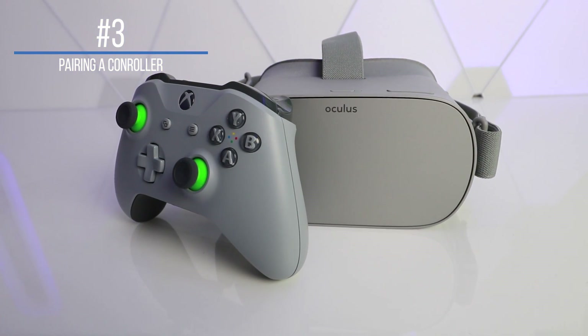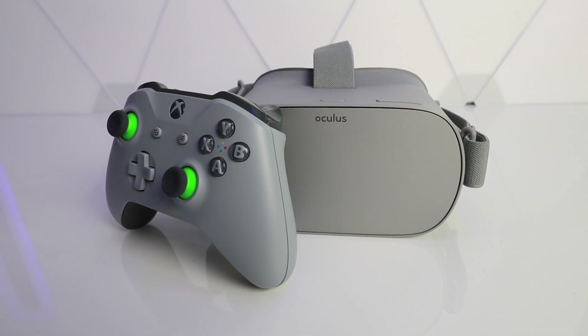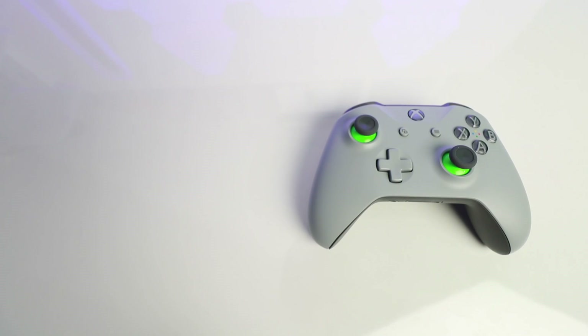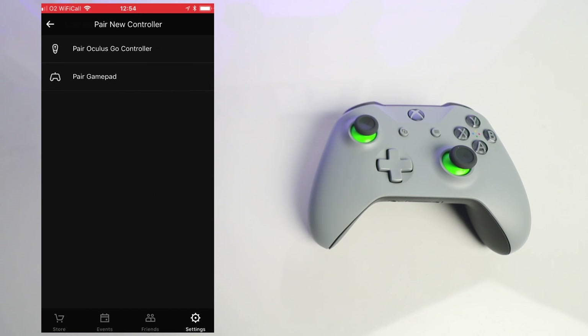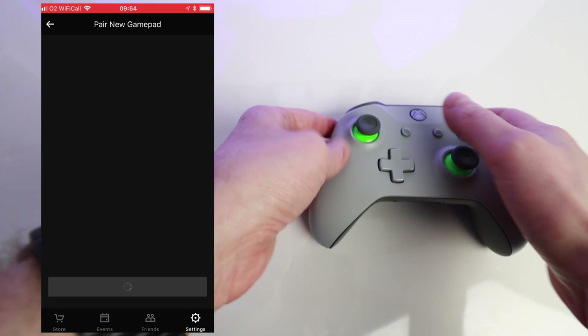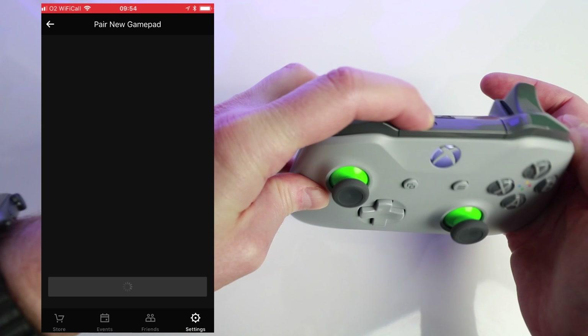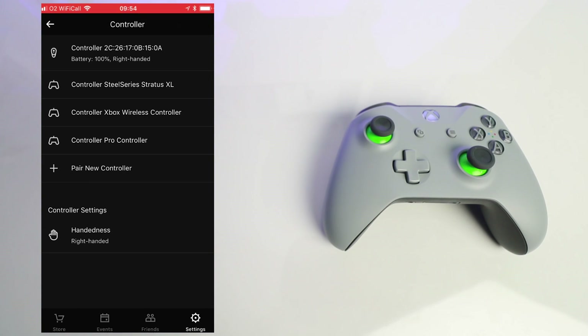Number three: pairing a controller to the Oculus Go. First you need a compatible Bluetooth controller, then launch the Oculus application on your iPhone or Android device. Go to Settings, make sure you're in range of your Oculus Go headset, and click on the headset once it's connected. You'll then see Controller — press on that and you'll see an option to pair a new controller. Press Pair Gamepad and put your controller into pairing mode. For an Xbox One S controller, press the pairing button on the back until the light blinks rapidly, then wait for it to be detected and press Pair. Once paired, you just press the Xbox button in future and it will automatically connect to the Oculus Go.